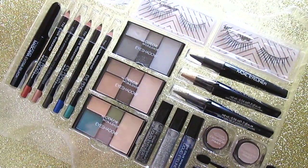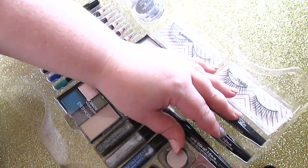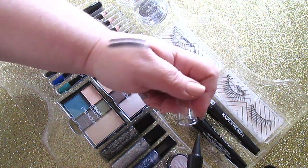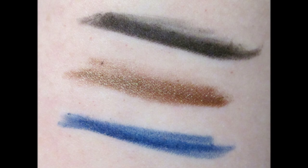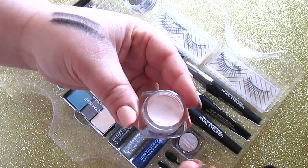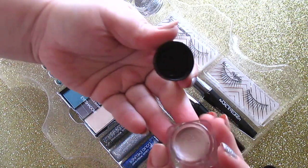You get two pairs of lashes: one is an everyday glamour lash and one is a date night pair. I was really pleasantly pleased with the cajel eyeliners — you get a black, a gold, and a navy blue. The only one I was disappointed in was the black, which is not super black; you have to keep building it up, almost like a slate gray. The primer pots are amazing — you get a regular matte creamy black primer and a shimmery one.